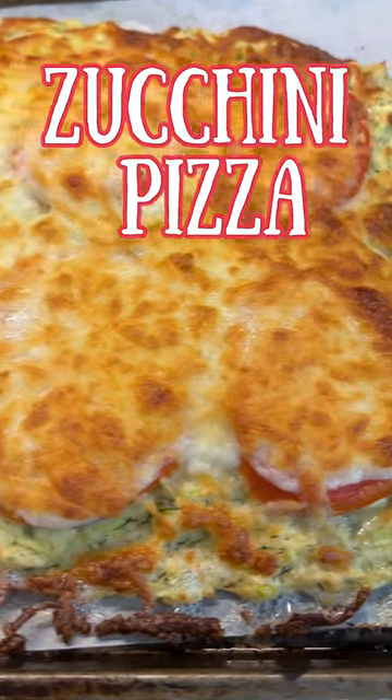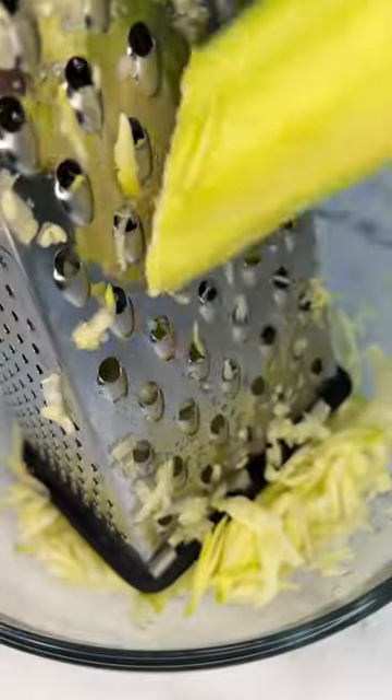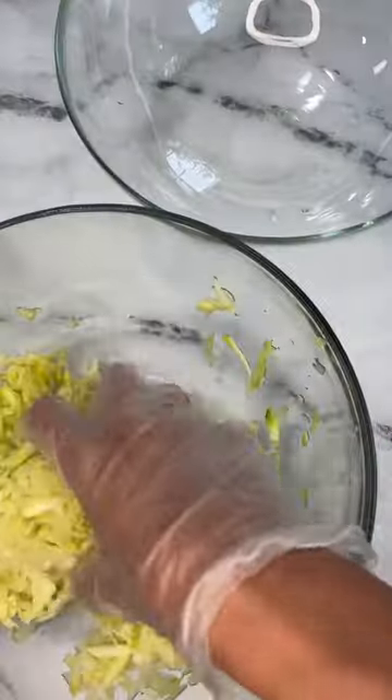Do you like zucchini? Then this recipe is for you. Clean the zucchini from the skin and grate it, then salt and leave for 5 minutes to drain the juice.